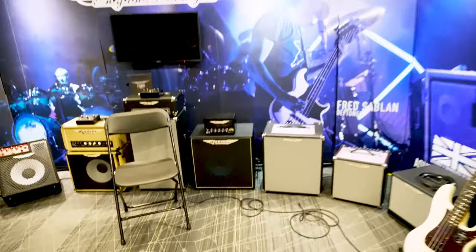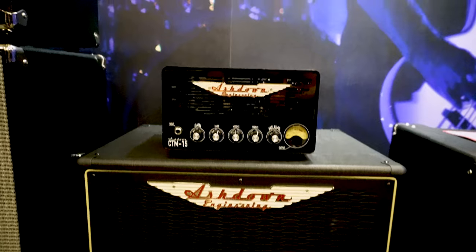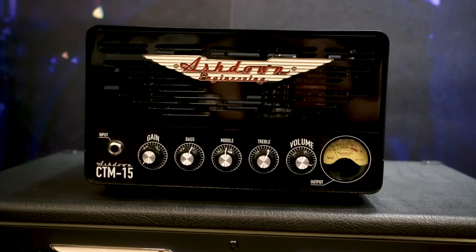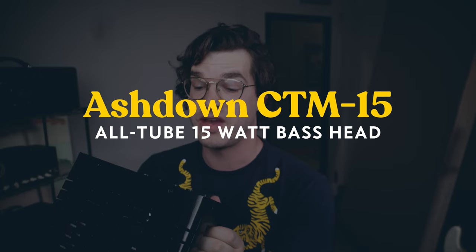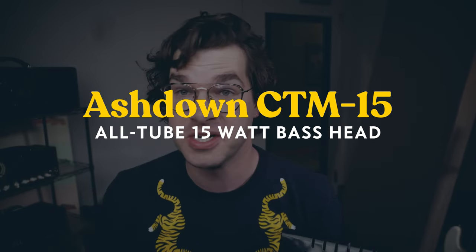I'm here at this big music gear convention called GearFest, which is put on by Sweetwater. I've been walking around meeting all these people, going to these different vendors, trying different things out. And so far, this is the coolest thing that I've come across. I was like, I want to make a video about that — is there any way I can borrow it? So I have limited time and I'm just going to jump in here.